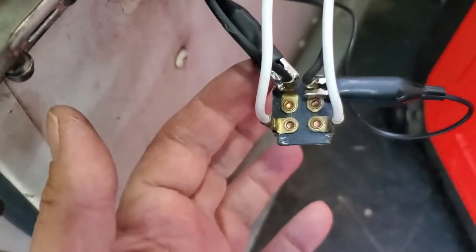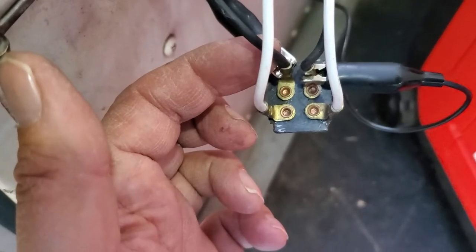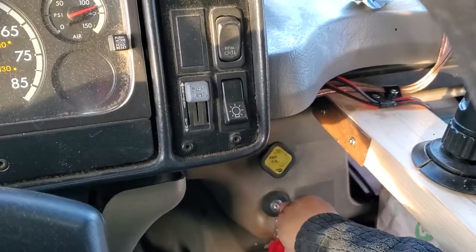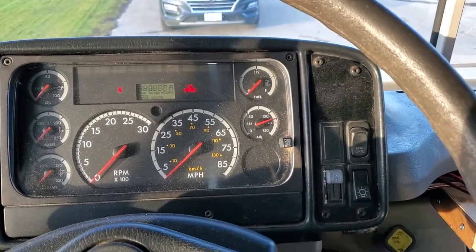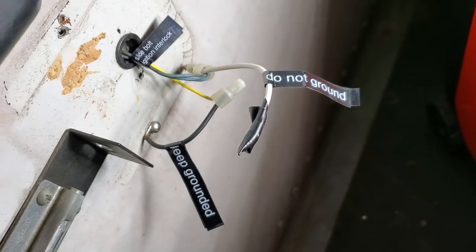If I'm right, then all I need to do is use this black jumper cable to short out the two rear conductors while keeping the two white ones disconnected. Let's give it a try. Yep, that's just what we want. Everything is screwed down and labeled.